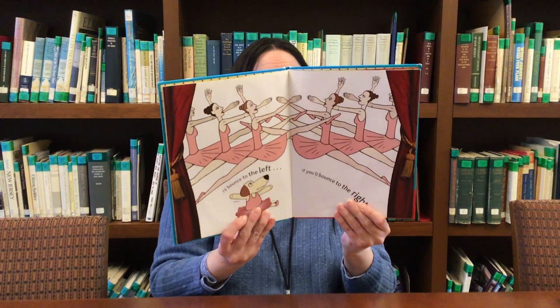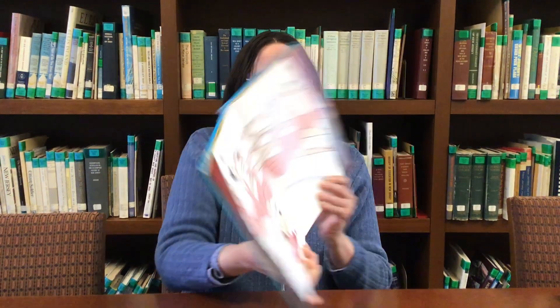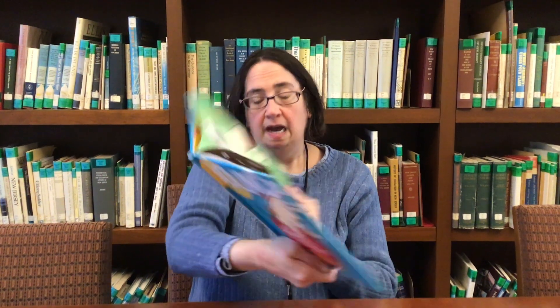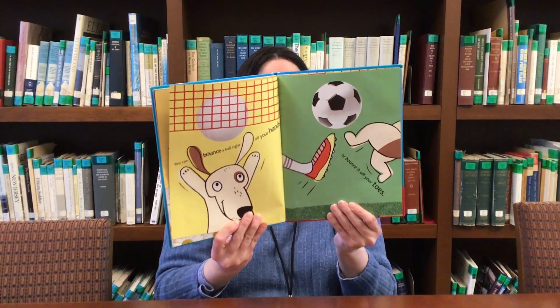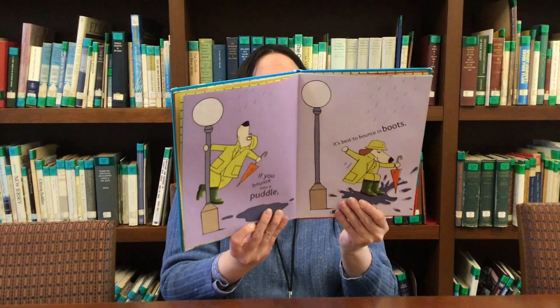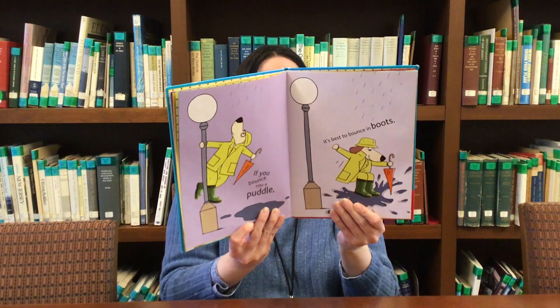Now we're going to bounce — we're going to make a big leap like a dancer. I'll bounce to the left if you'll bounce to the right. Now we're going to be bees and bats. Take your arms and flap them so you're flying while you bounce. Bees bounce in the daytime, bats bounce at night. You can bounce a ball right off your hands and bounce it off your toes. I can bounce a beach ball right off the tip of my nose.